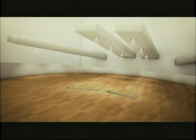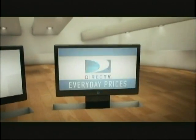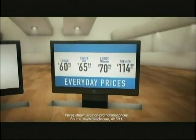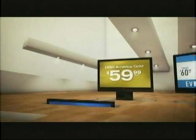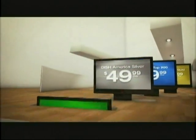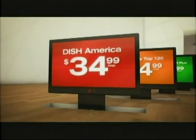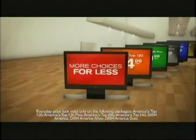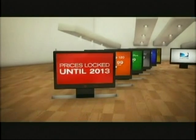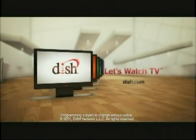Take a look at TV packages from Dish Network and DirecTV. DirecTV calls their packages choice, but with no packages under $60, it's really not a choice at all. With Dish Network, you can choose from six different packages with everyday prices under $60 a month. The fact is, Dish Network gives you more choices than DirecTV for less. And only Dish Network locks in your package price until 2013. The choice is clear: Dish Network. Let's watch TV.